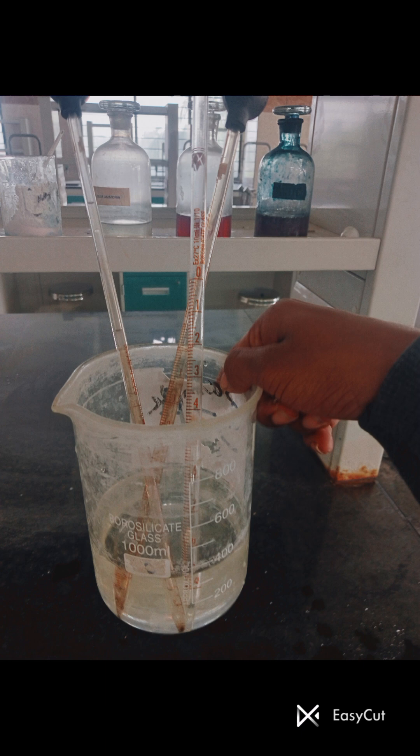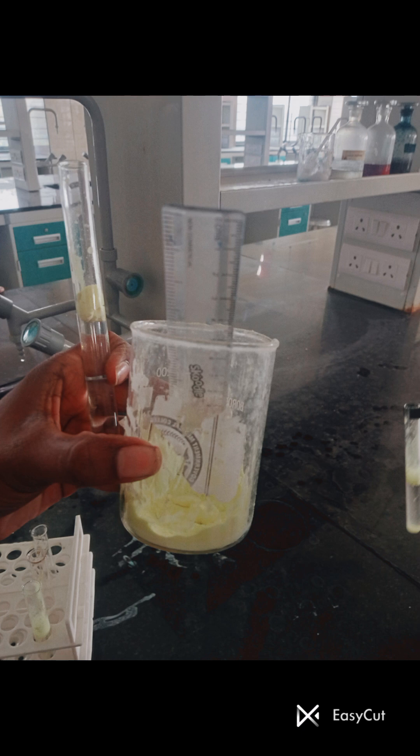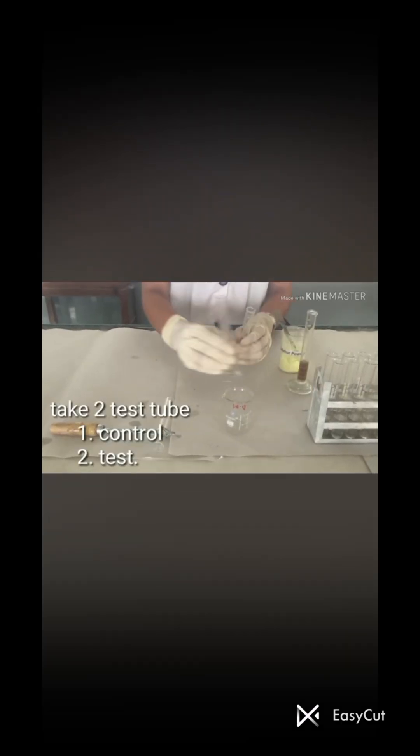For performing this test we need a urine sample — you can see this is the urine sample — and this is sulfur powder, yellow color. We also need distilled water and two test tubes. One test tube is used for the control and the other test tube is used for the test.